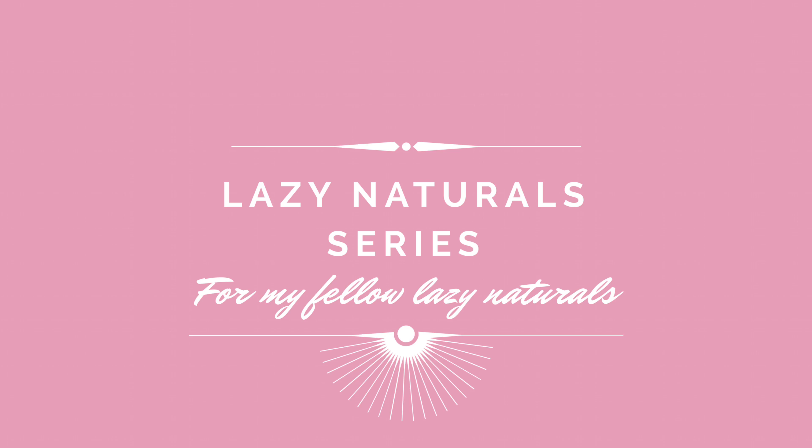I know sometimes it's really hard for naturals to manage their hair on a daily basis, so over the next couple of weeks I'll be sharing some information on how I deal with my hair, in hopes that it will help you deal with yours. The first thing I'll be sharing is three easy head wrap styles, which I love to do on days where I just don't want to comb. If you're interested in how I do these, please continue watching.